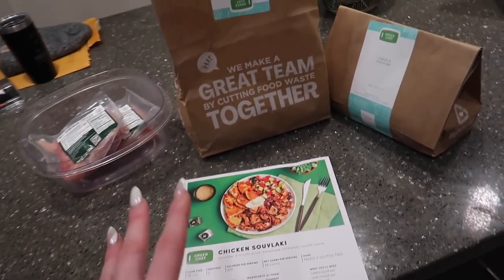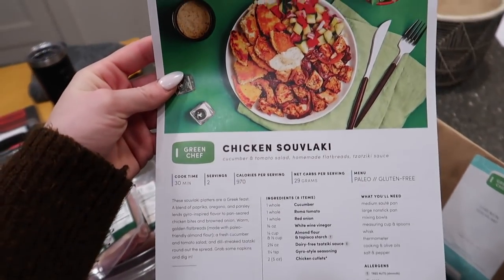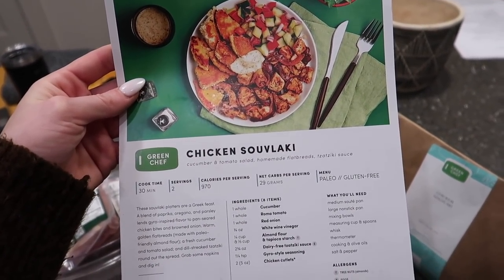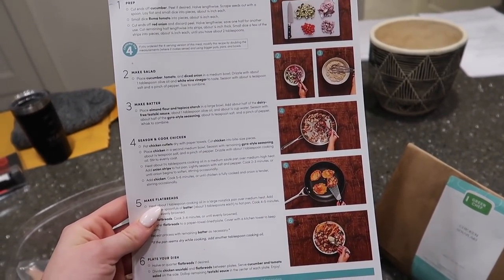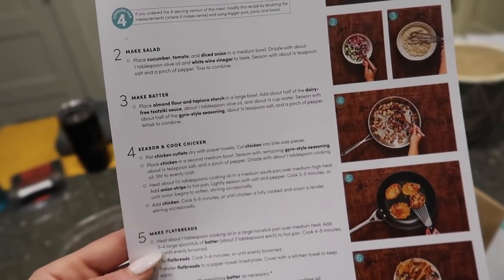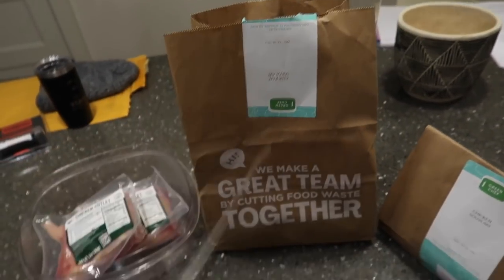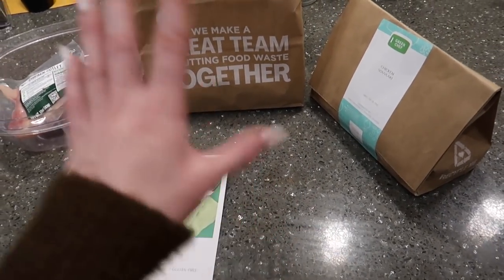Everything is delivered right to your door. This looks so good — Chicken Souvlaki, cucumber and tomato salad, homemade flatbreads, and tzatziki sauce. The flatbread is made with almond flour and tapioca starch — so easy with minimal ingredients. Everything comes right to you in the exact portions that you need. We got an onion, tomato, almond flour and tapioca starch blend, cucumber. We get the four-person box because Matt loves to eat — we cook once, eat twice.